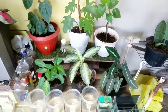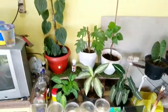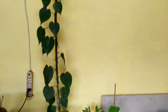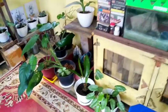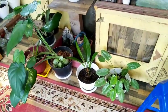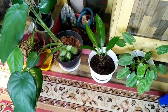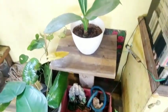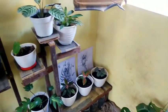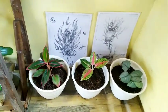Nah, ini teman-teman yang ada di atas rak atau di meja. Nah, ini ada ikan cupang juga. Dan yang sebelah sini, yang di bawah, ini sebenarnya masih tetap sama seperti yang sebelumnya. Cuma digeser-geser aja, dibalik, biar cahayanya seimbang dan merata. Ini yang ada di atas rak saya pindah-pindah juga.